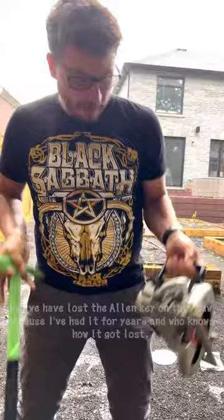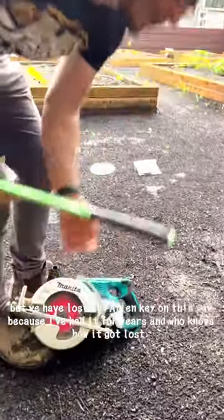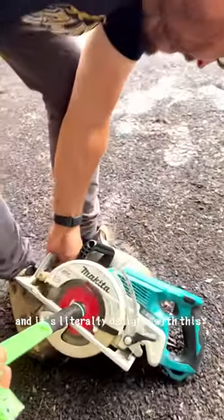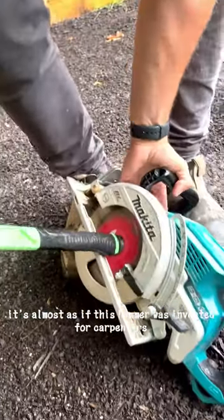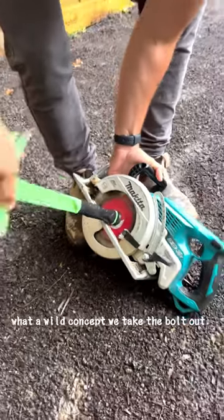We have lost the Allen key on this saw because I've had it for years and who knows how the Allen key got lost. But what's really cool about this hammer — the Bosch hammer has this and it's literally designed for this. It's almost as if this hammer was invented for carpenters. What a wild concept.